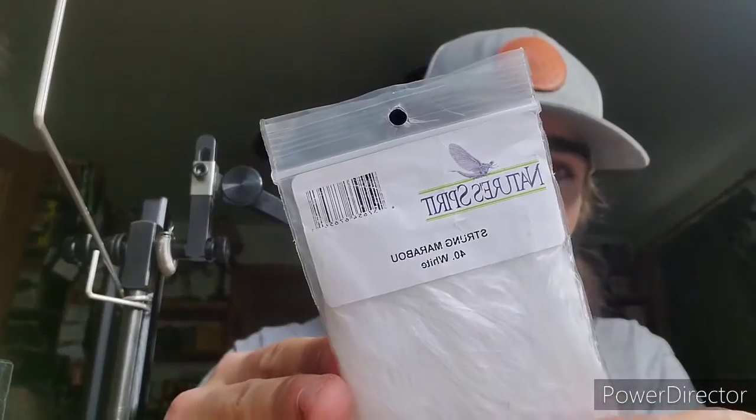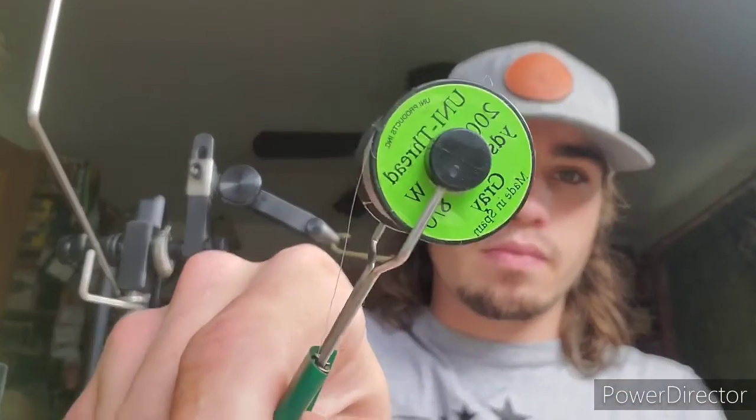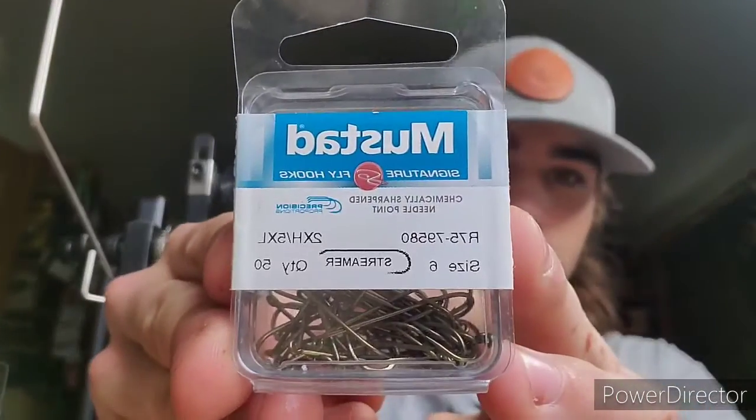What you're going to be needing is one piece of marabou — I'm going to use the Nature Spirit strong marabou, white. For thread, I'm using UD thread gray 8-0. Hooks are Mustad streamer hooks, size 6. And I'm using a little bit of flash, I just got some clipped on here, and a little piece of foam.